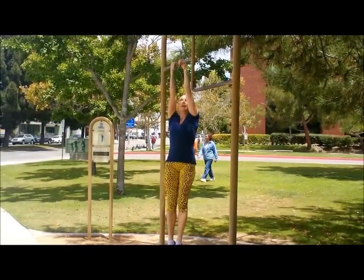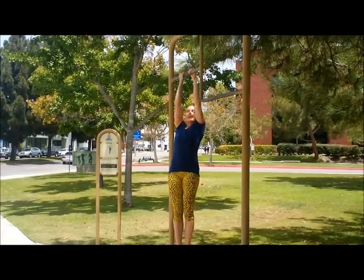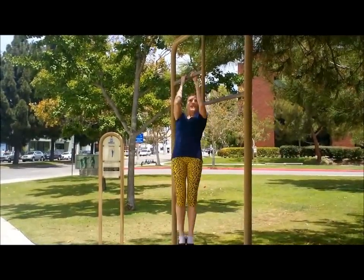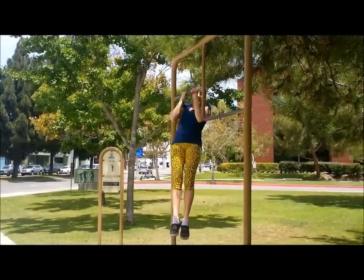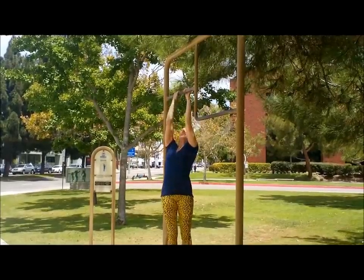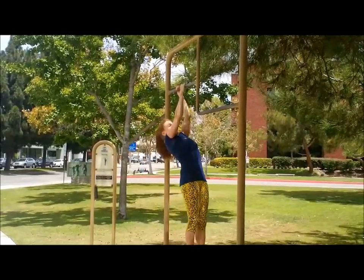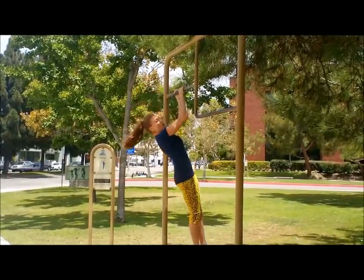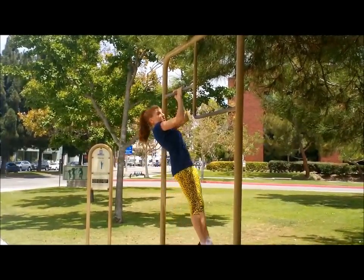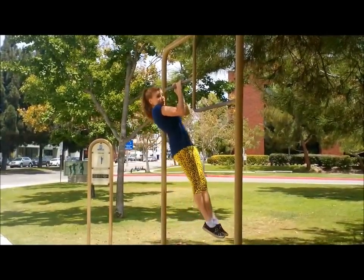Beautiful day here in Santa Monica. You got it everyone — keep that stomach really, really tight. One. Two. Three. Now switch it up. It's good we hang on, then we get extra strong. One. Two — try not to swing. Three.